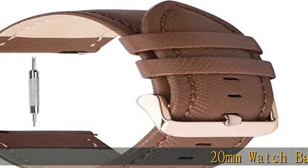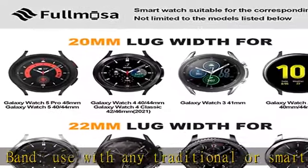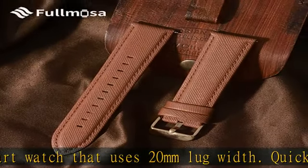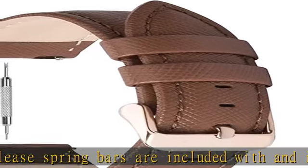20mm watch band — use with any traditional or smart watch that uses 20mm lug width. Quick release spring bars are included with and integrated into the band. It is important that your Galaxy Watch 4 band's lug width matches the band width of 20mm; otherwise, the 20mm band does not fit your watch properly.